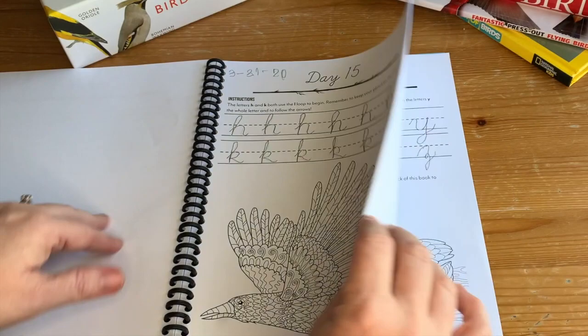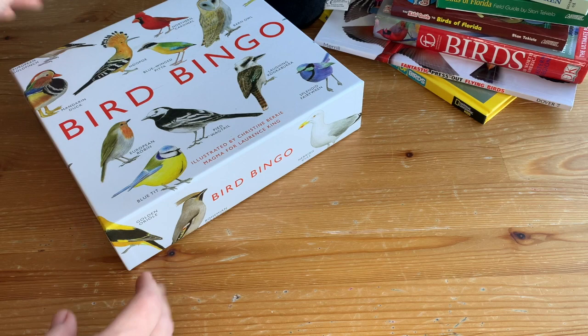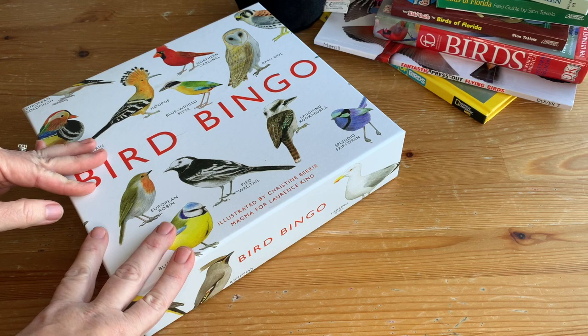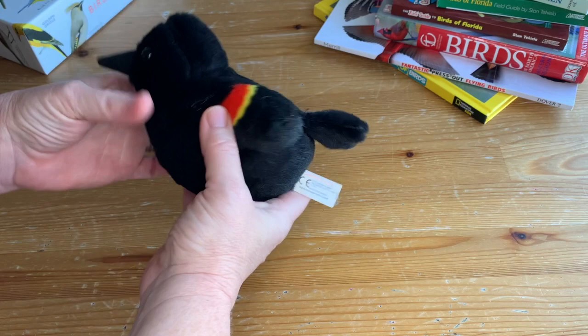For fun extras, one of our favorites was Bird Bingo. It isn't just North American birds — it's birds of the world. The illustrations are gorgeous, and there's a little booklet inside with facts and information about each bird. Another fun thing: we found stuffed animal birds and ordered a few of them. I wouldn't get 20 — that would get expensive — but the neat thing is they have a squeeze box so they make the accurate call for each bird.